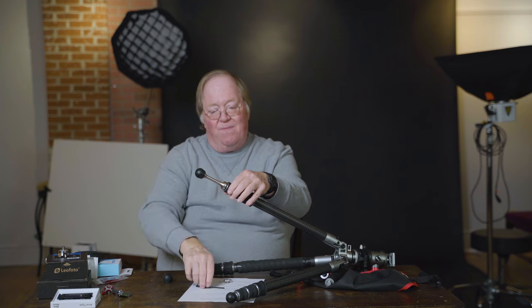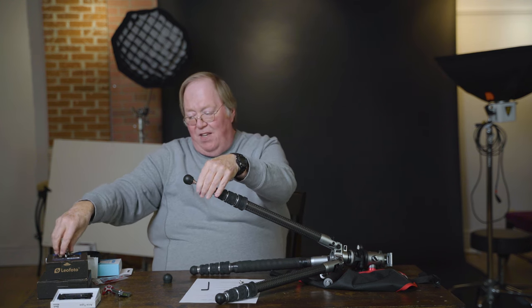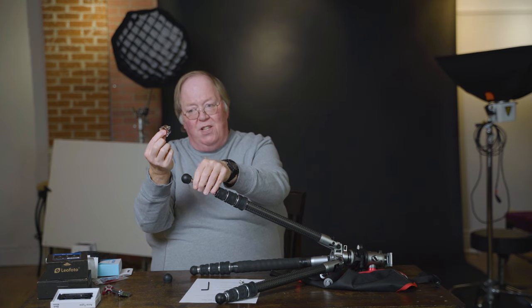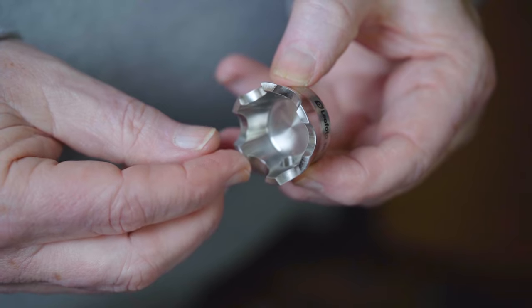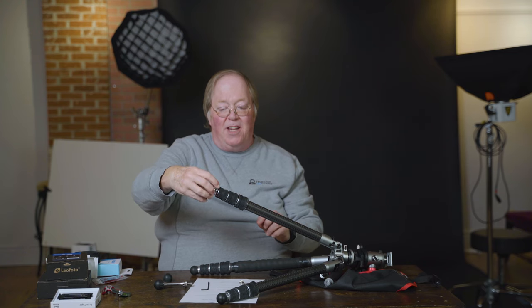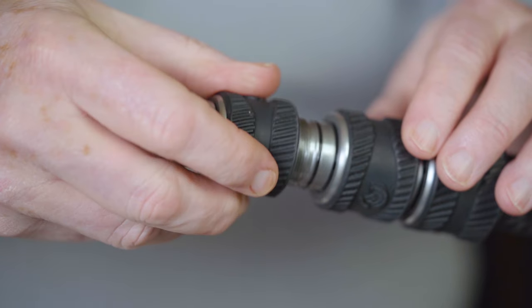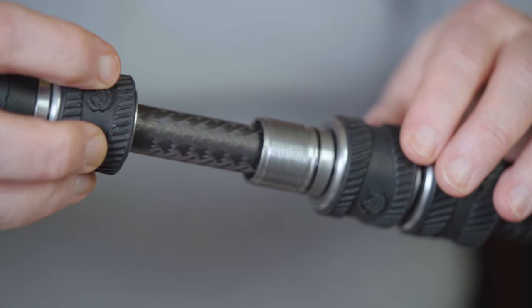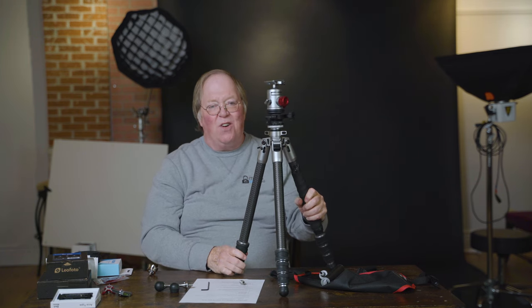If you're shooting on rocks, you want the rock claw foot. You just screw it in — all these feet are interchangeable — and the surfaces grab onto the edges of the rock, keeping your tripod more stable. These are accessories worth investing in if you want a full-time tripod that goes everywhere. Now let's talk about the knobs — nice easy twist knobs. Some tripods like Manfrotto use a lever system, which is fine, but I like twist knobs because when they're tight, you know it.